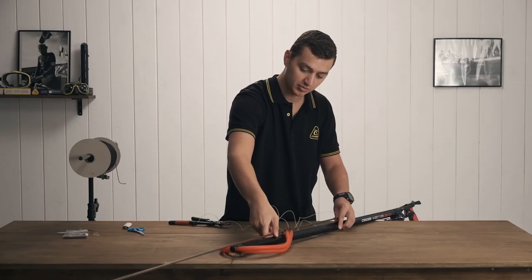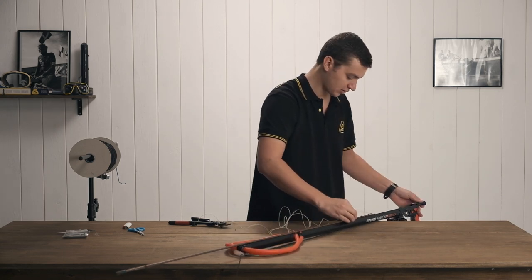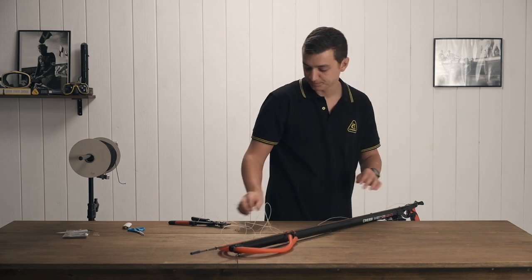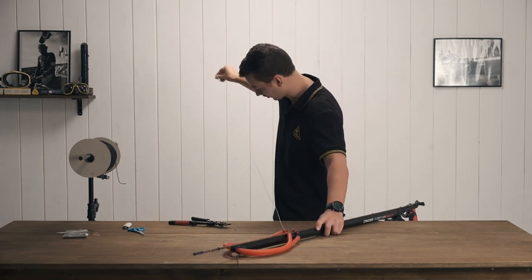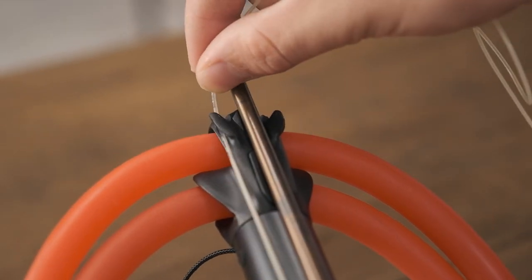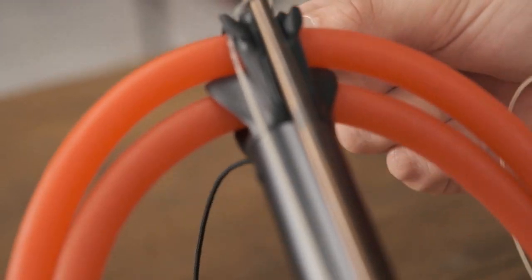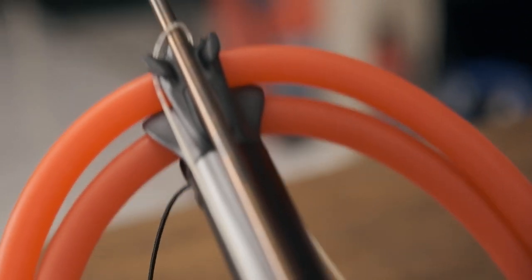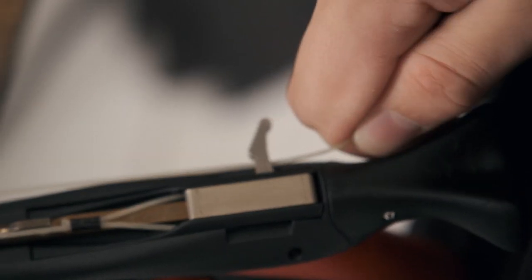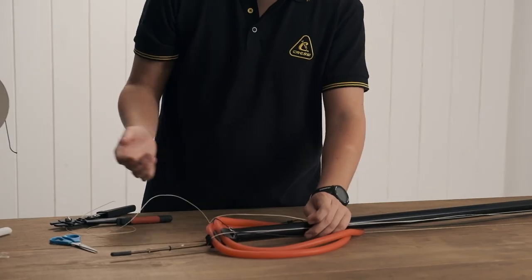At this point we're ready to put the shaft into the gun. Run it in through the top of the gun so that the mono is underneath the bands, slide it down, and lock it into place. Making sure there are no knots or kinks in the mono, we're going to run the mono at the left side of the shaft, over the top, and then down the right side of the muzzle. Then we go down to the line release and back up towards the top.